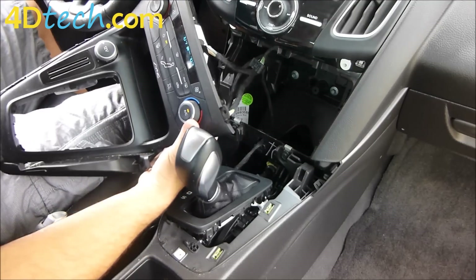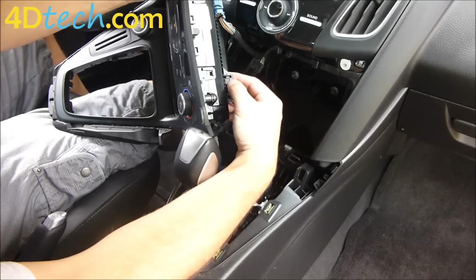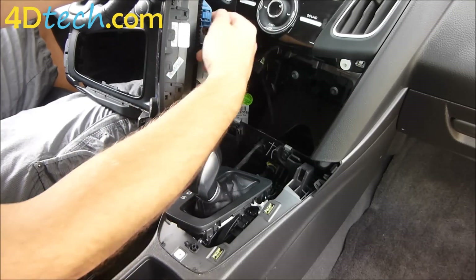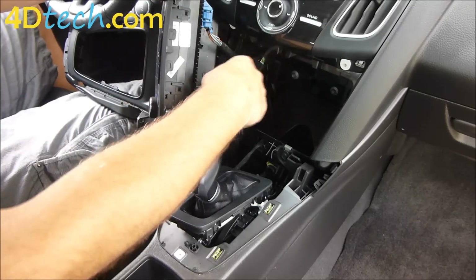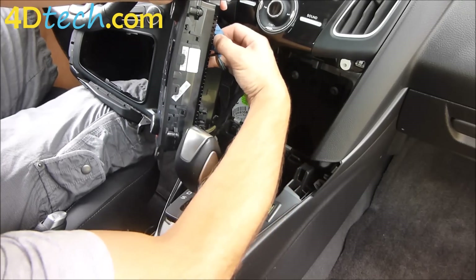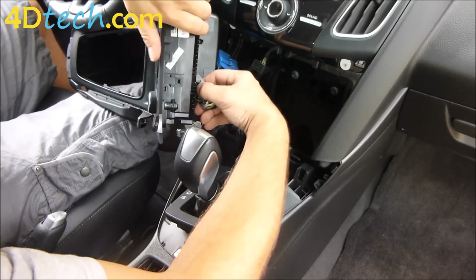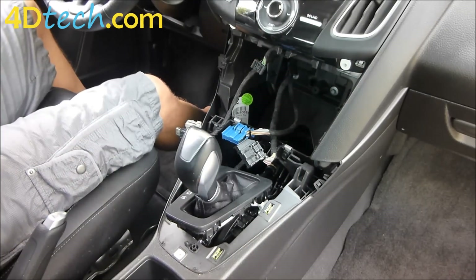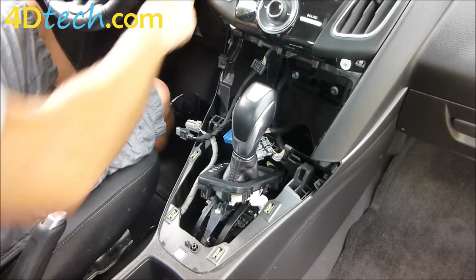Now we'll spin this panel around. It's going to be hard to see the connectors because the cabling is kind of short here. But these are the two heater control connectors that need to get unplugged. These tabs work a little differently than a lot of other connectors — the tab needs to be depressed as close to the panel as possible, all the way down at the bottom edge. They're kind of hard to unplug, but if you push down really hard close to the bezel it'll unplug. Same thing with the second one — get your finger as close to the back of the heater controls as possible, push in, and unplug. Now we can put this panel out of the way, put our shifter back into park, and shut the vehicle back off.